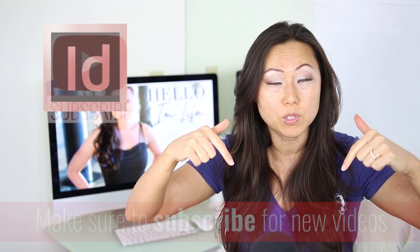Hi everyone, I'm Lisa from Pretty Fabulous and I help online businesses create beautiful digital downloads using Adobe InDesign. If this sounds like you or something you might be interested in, make sure to hit the subscribe button below.